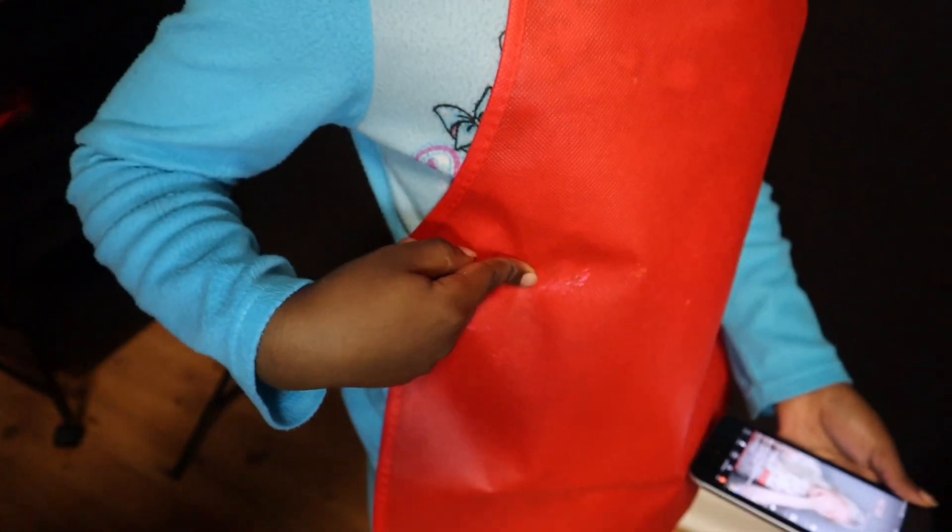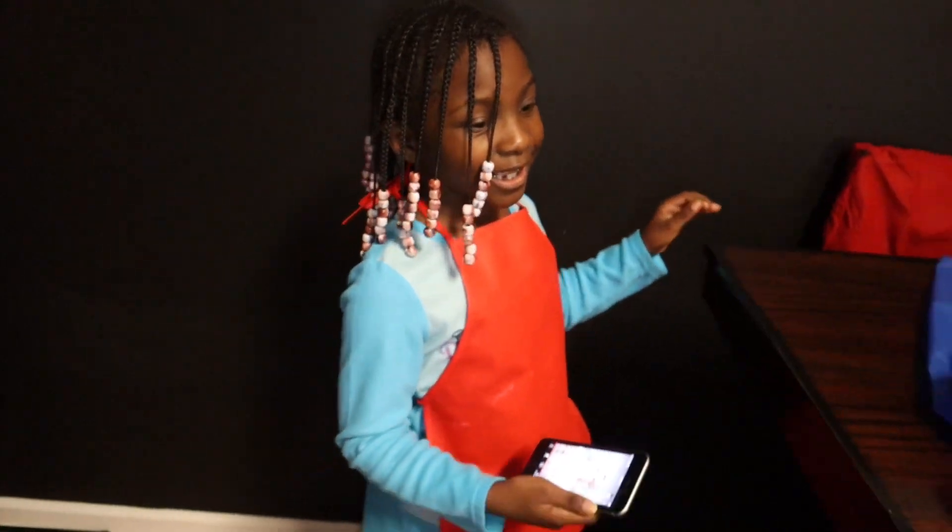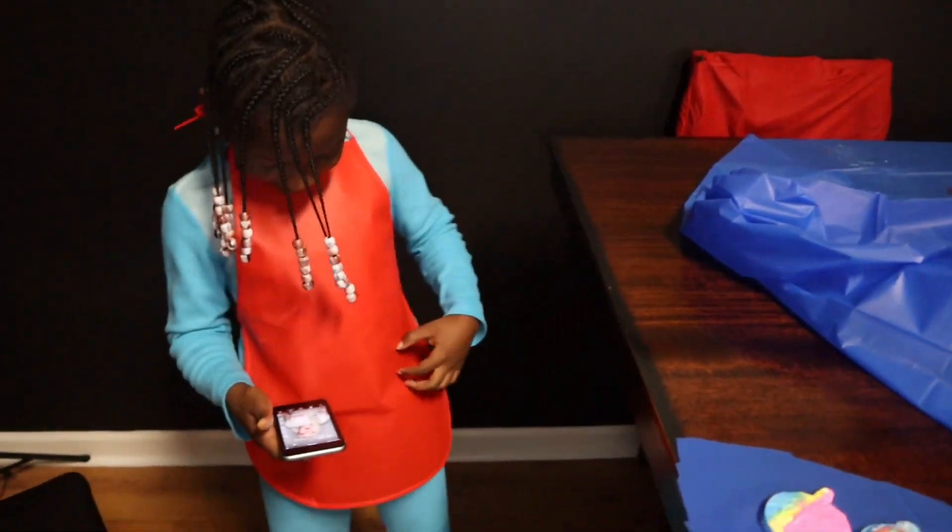Y'all see right here — this is exactly why I put these little aprons on them. Y'all see the paint? Just in case. That's why. That's exactly why — I didn't mean to get paint on them.